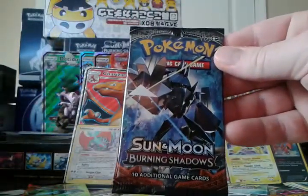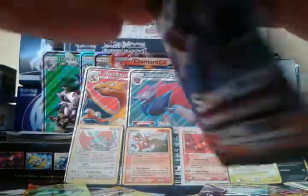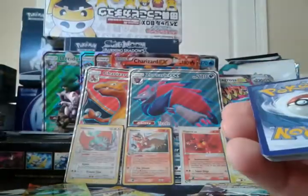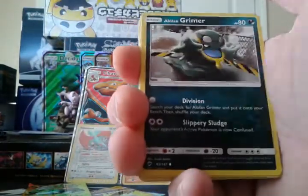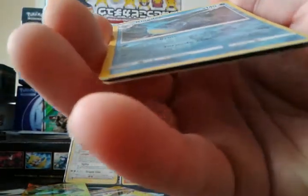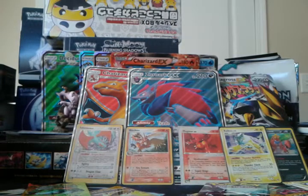Let's do Burning Shadows — my only Sun and Moon set. There's a green code card, so no Hyper Rare Charizard in this one. Still haven't pulled the Hyper Rare Charizard. Four in front of two. We have Gloom, Salandit, Lana, a Reverse Kingdra which is a rare, and an Araquanid. I said I was going to sleeve all reverses, so I'll even sleeve the newer ones.